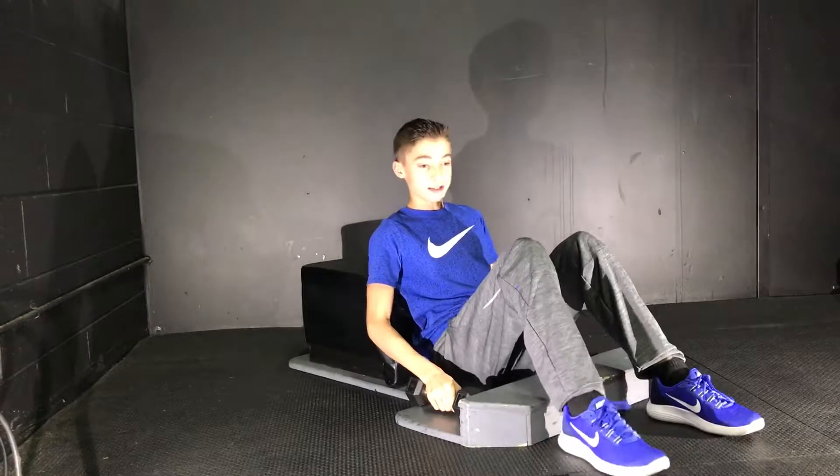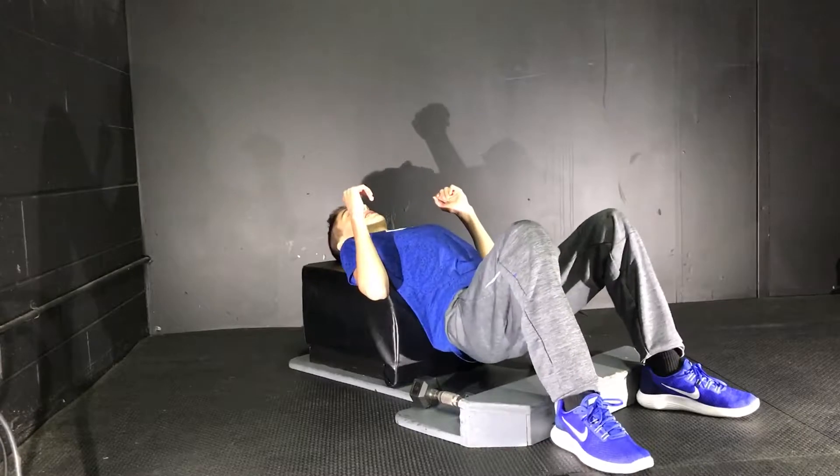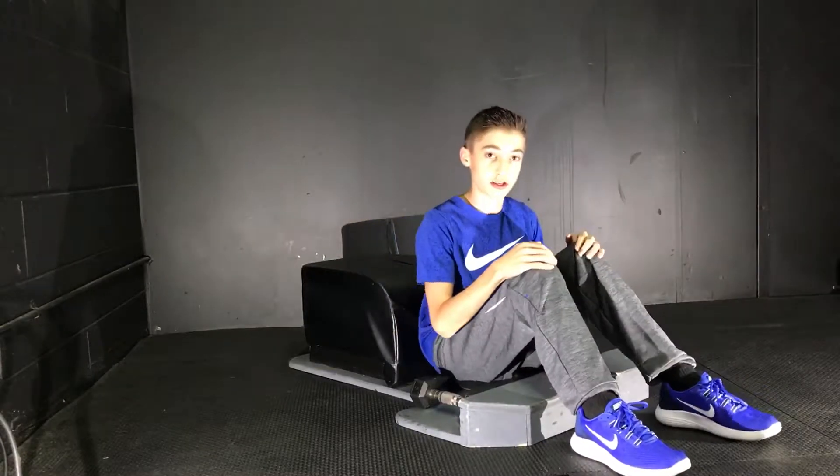For the 10 seconds off, we're going to be doing hip thrusts — you just lean up against here and go up and down for a full range of motion. We're going to be doing that for 4 minutes. Let's go.